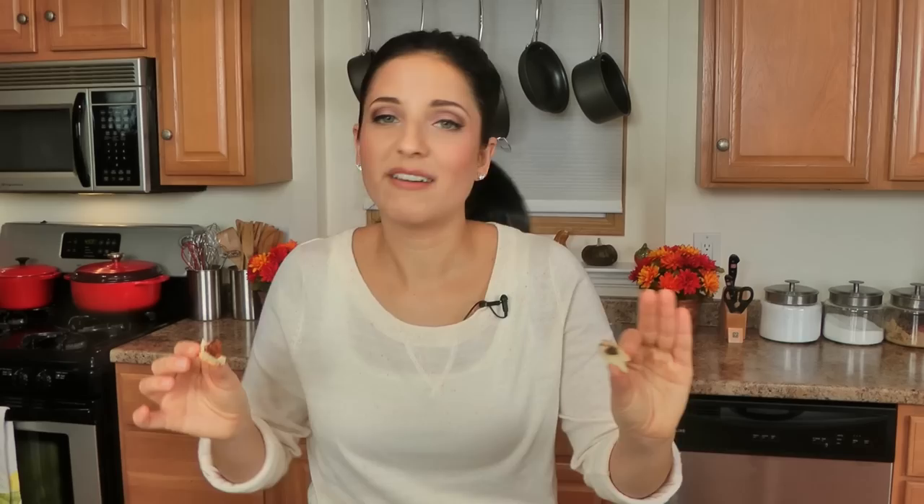I love bread — I'm a carbaholic. Comment down below with future bread recipes you want to see, because I have enjoyed bringing them to you. I'll see you next time. Bye!